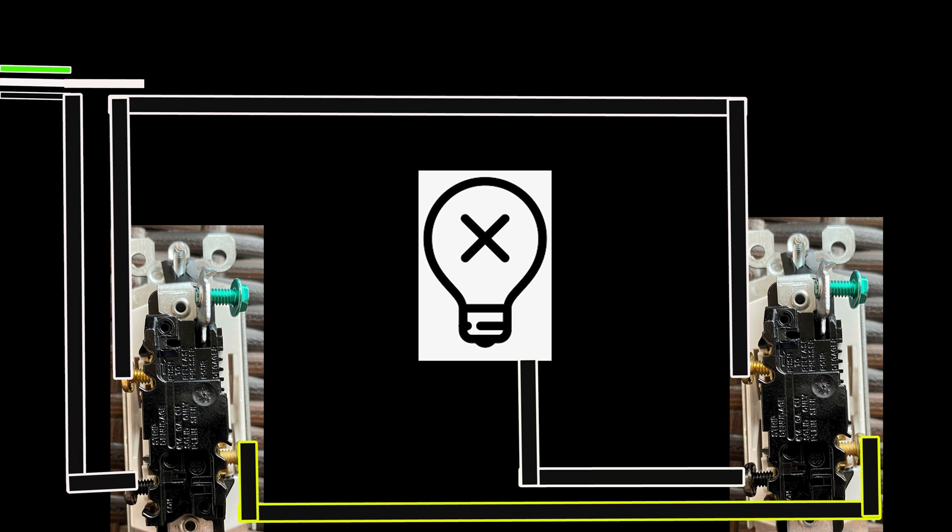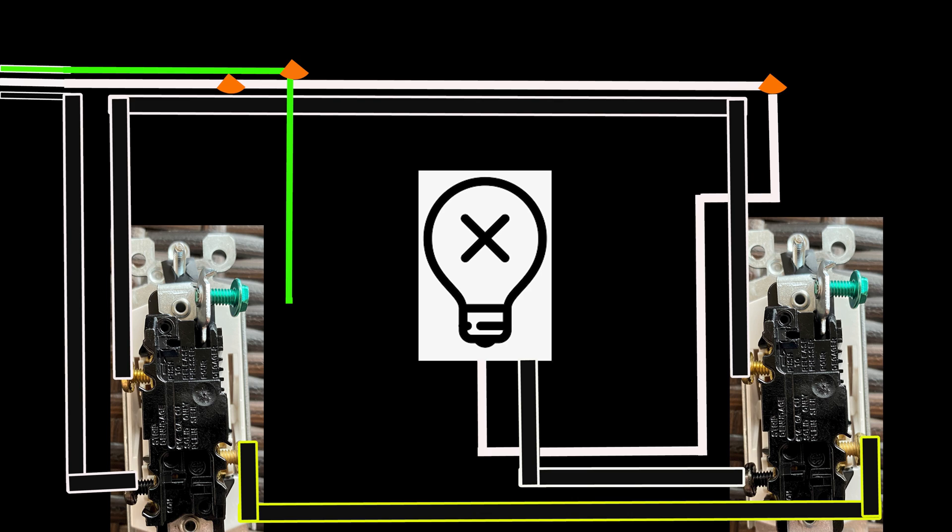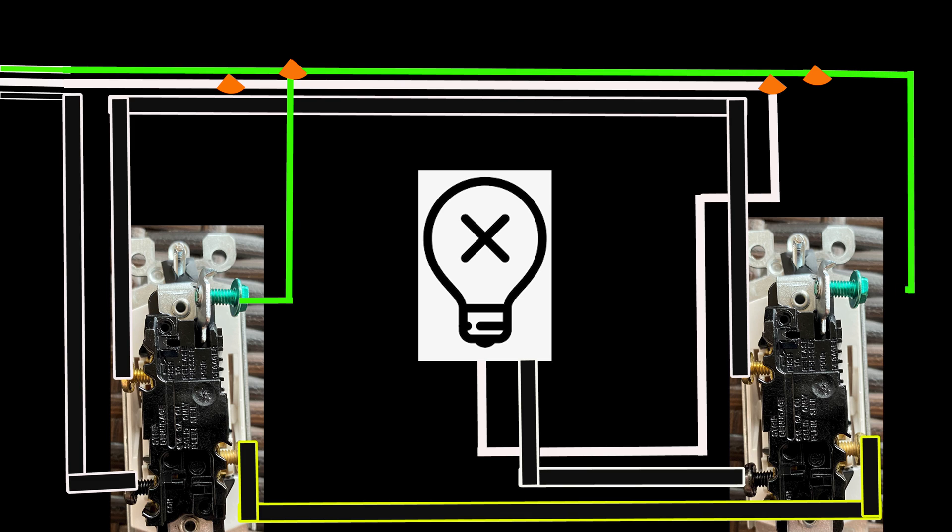The neutral wire coming out of the circuit breaker first comes into the main switch electrical box, where it gets tied off with a wire nut. Then it gets extended into the secondary switch box, where it also gets tied off with a wire nut. In both cases the wires have a connection in the box but are not connected to the switches. Coming out of the secondary switch box, the neutral wire travels all the way into the light fixture. The ground wire also leads into the main electrical box, connecting to the main light switch, then extends to the secondary switch's green screw connection.